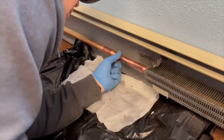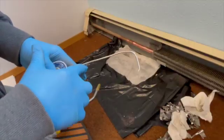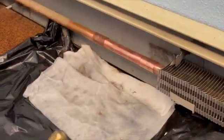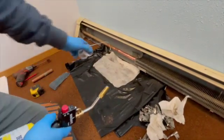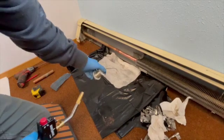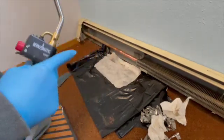Keep the torch moving — you don't want to heat it in one spot on the copper, but you're also paying attention to the baseboard. You don't want to get the baseboard too hot in one spot either. So you can either put a wet rag behind it or keep the flame moving to get the copper hot enough without overheating the wall.